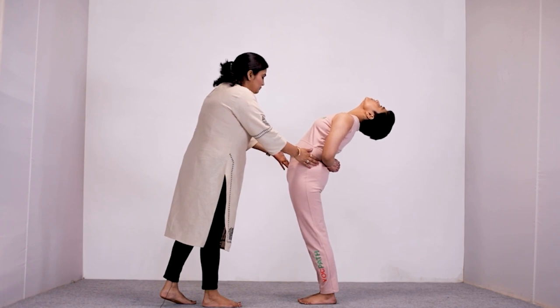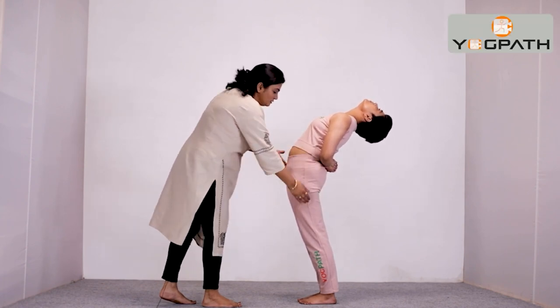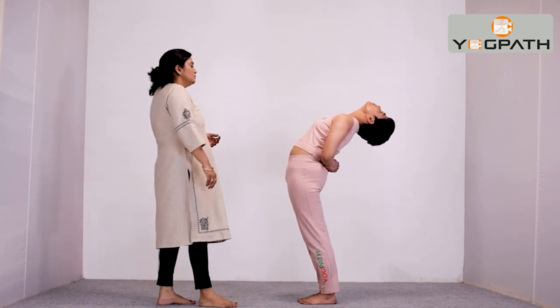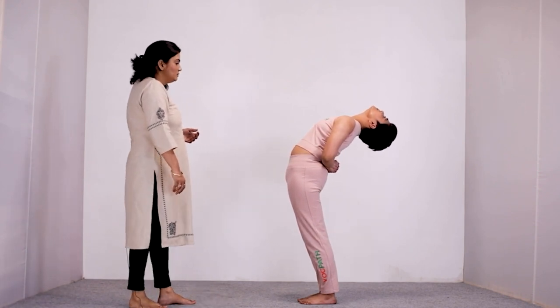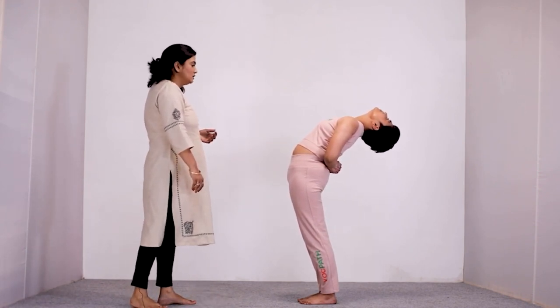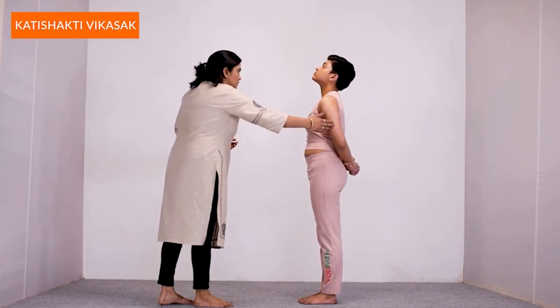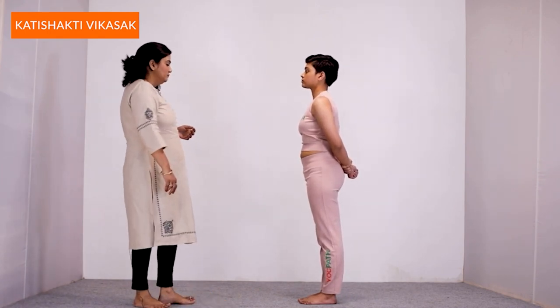Your hip region should not move forward. Keep your legs straight without bending your knees. Tilt your neck backwards as much as possible and hold this position for some time. Then, while exhaling, come back to the straight standing position and take deep long breaths.